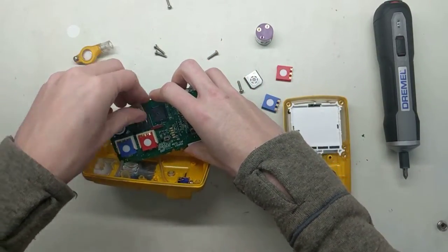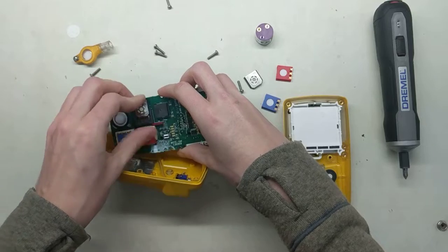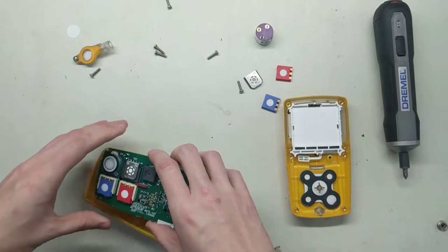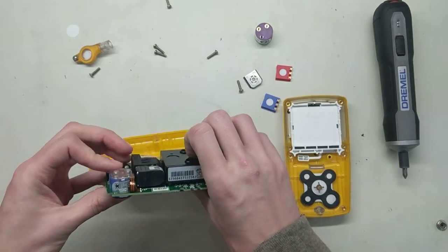This sensor is actually working fine, so we're just going to pop it right back in there. It just slides in and will click and lock in. Perfect.